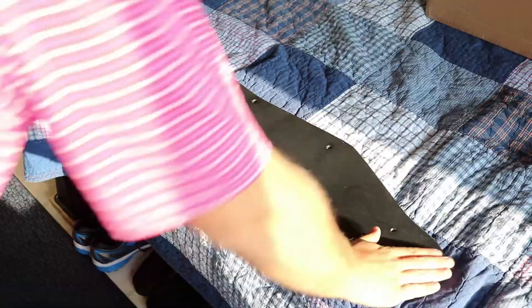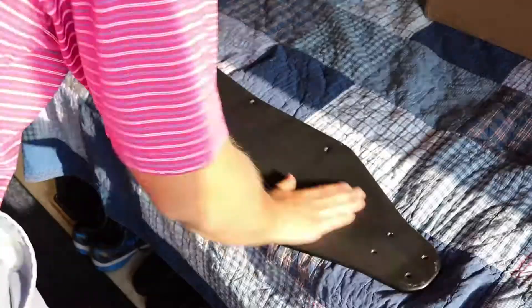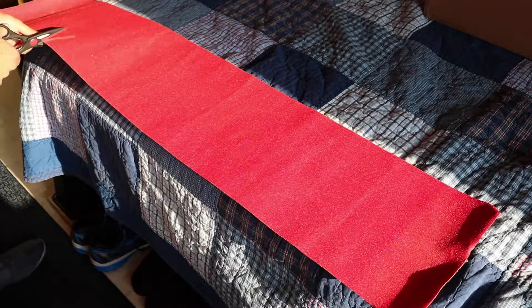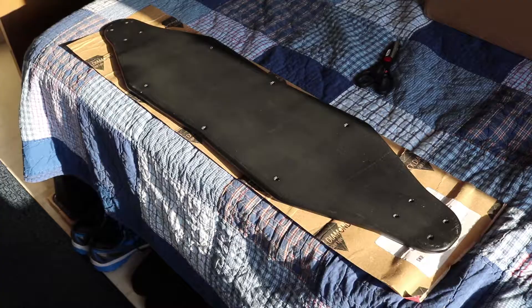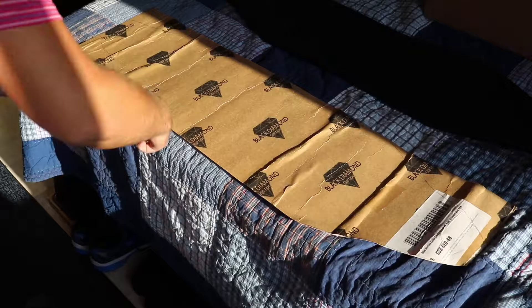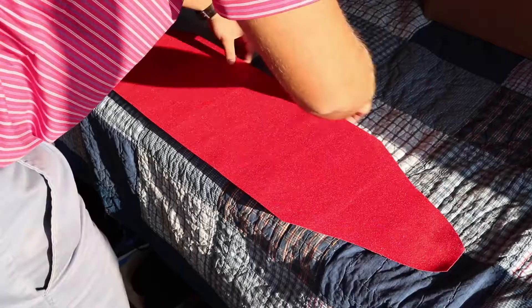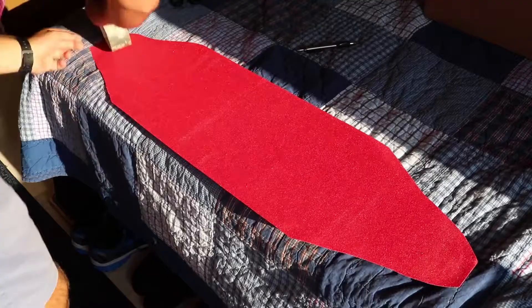Now I was ready to apply my grip tape. I bought this grip tape for a really good deal on Amazon with Prime. You just want to make sure you're getting longboard grip tape and not skateboard grip tape so you know it's long enough. I got red because I wanted to be able to spot my longboard easily and also because red is kind of the theme of my board. So the first thing I did was set the longboard on top of the grip tape, marked it out, and roughly cut out the shape. Then I took the backing off and applied the grip tape to the board, using a roll of duct tape to smooth it out and get all the air bubbles out.